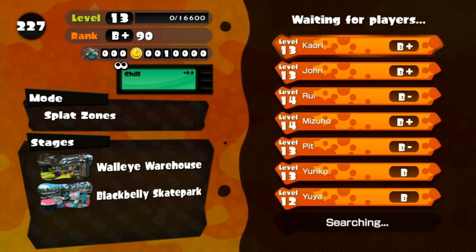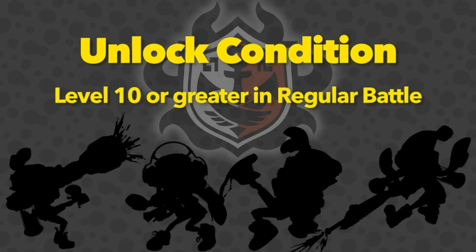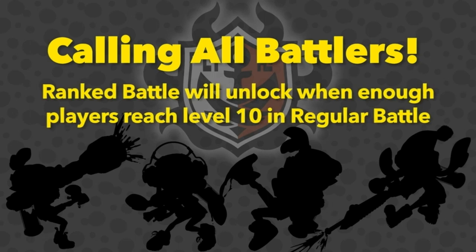Here's where we separate the Inklings from the Squid Babies. To participate in Ranked Battle, one must reach level 10 or greater. But that's not all — one other condition must be met: a global condition. All across the world, the more players that reach level 10, the closer we'll get to reaching an exciting new event. At that point, Ranked Battle will be unlocked for the world to enjoy.